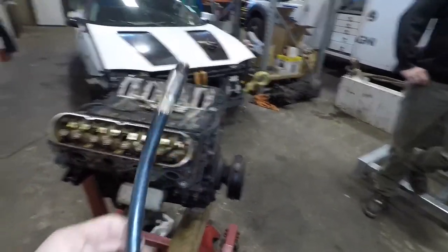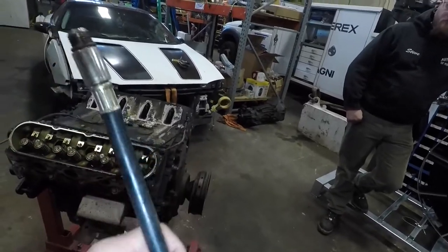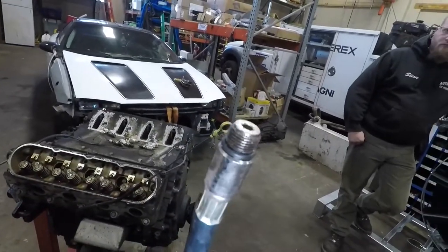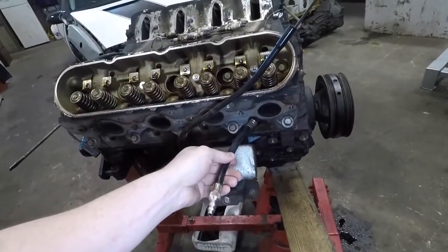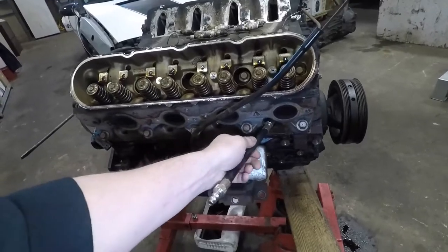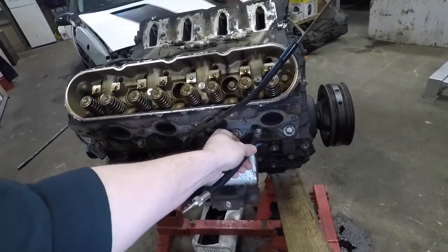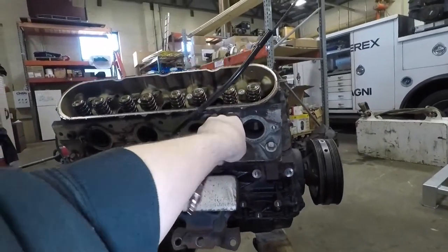Now that all the rockers and push rods are out, we have this adapter tool. It has an air chuck fitting and this is the same thread as a spark plug with an O-ring. You thread this into the cylinder where the spark plug goes, and we're going to put air pressure into the cylinder to keep the engine from moving and to hold the valve closed.